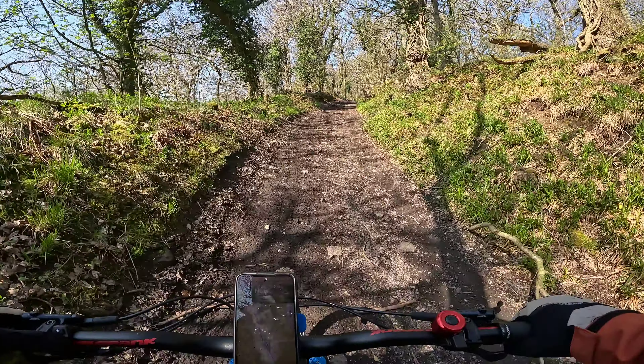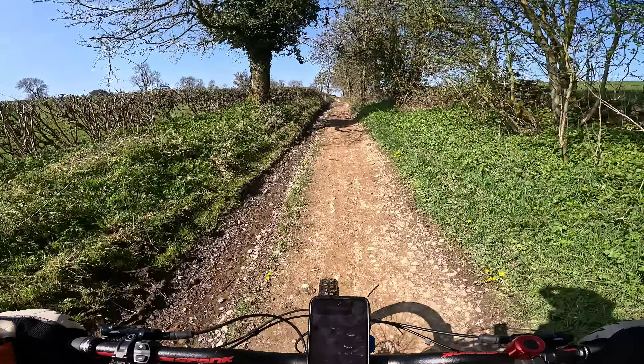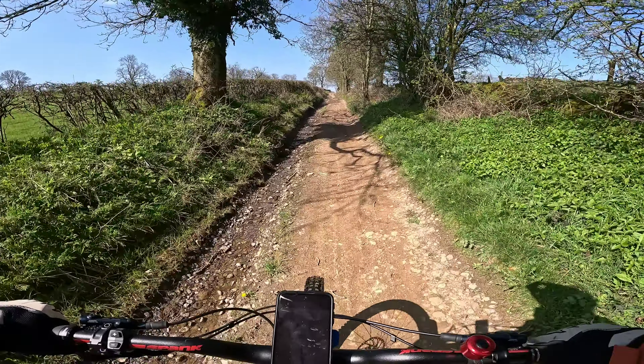I'm two miles in at this point and I'm still on Clough Lane. It's quite a long uphill this, although I think on the way back, the section I'm on now, I'm actually coming back down this bit.